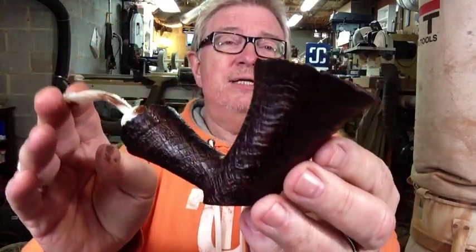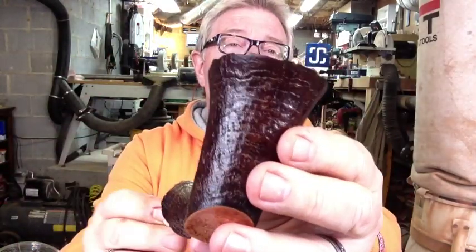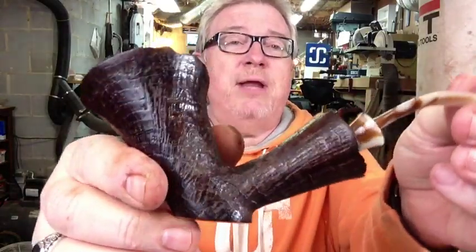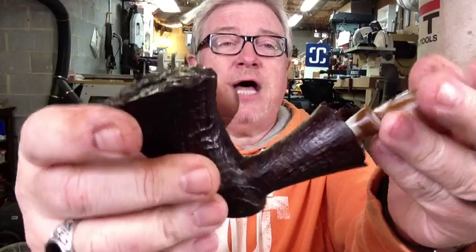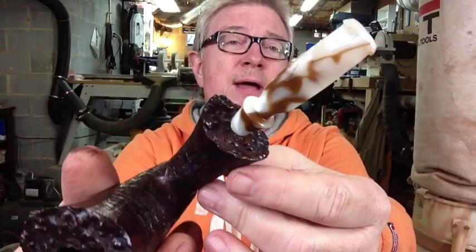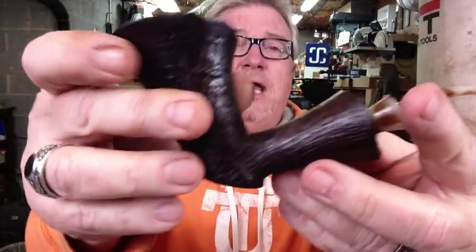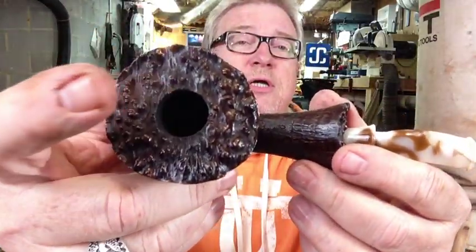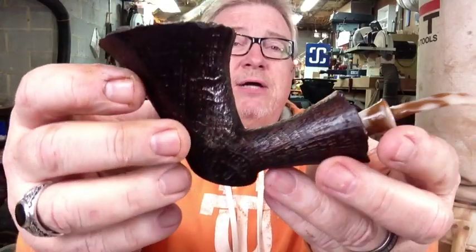If you've been following me on Instagram, you'll know I've been working on a pipe, and here it is — it is the Flared Dublin. It's a sandblast — check that out, very nice smooth sandblast there, flared at the top, flared also on the shank, a coffee and cream bent stem, and has a plateau top with a three-quarter inch diameter tobacco chamber.